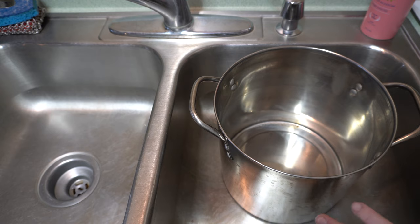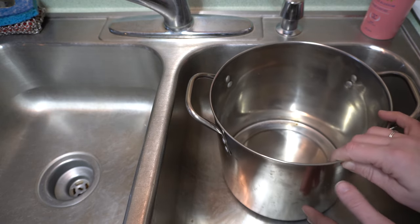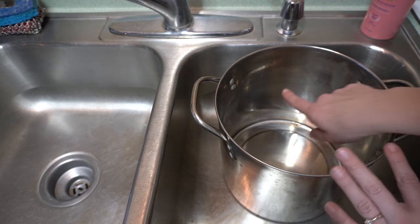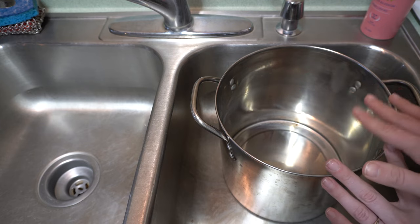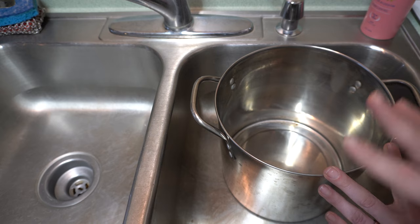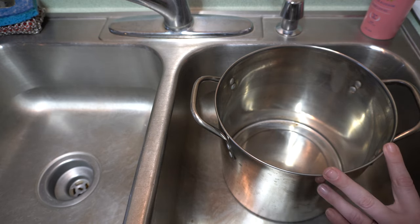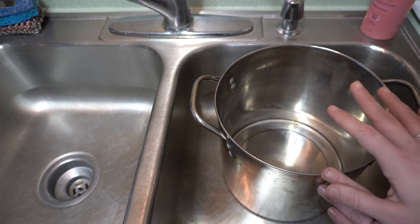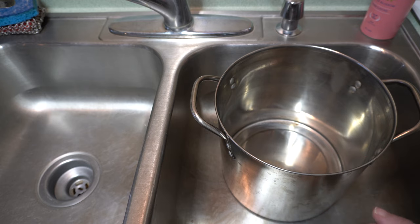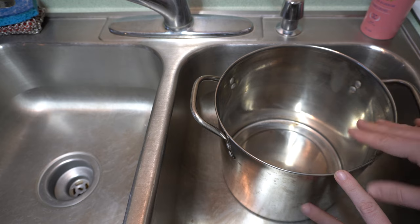So welcome to my kitchen. I'm going to be using this stainless steel crock pot — it holds about eight quarts I believe — and I'm just going to fill this with water to about here. This is what I use to wash my kids' clothing. If I were laundering one of my own sweaters, I would probably put water in the sink instead, but this works just as well for doing the kids' stuff. I'm going to mute here and come back when it's got enough water in it.